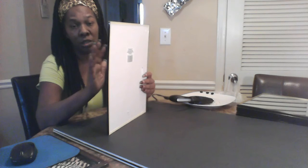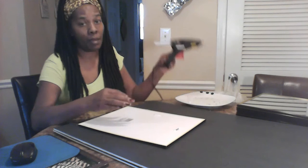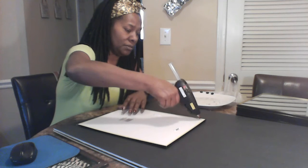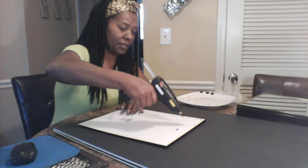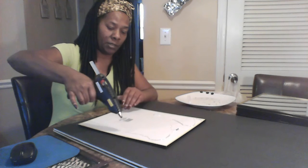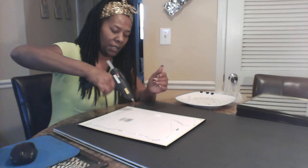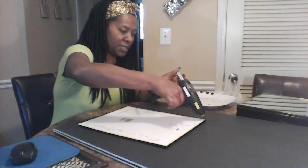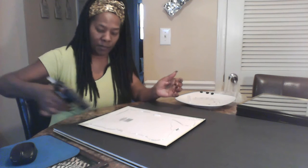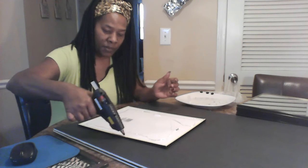If you want you can take the frame off, but I'm gonna keep the frame — I kind of like the look it's going to give. I got my hot glue ready to go and I'm going to start putting glue down, making sure this first mirror is placed right. This is the beginning of everything, so I'm putting some glue in each corner and a little on the side.